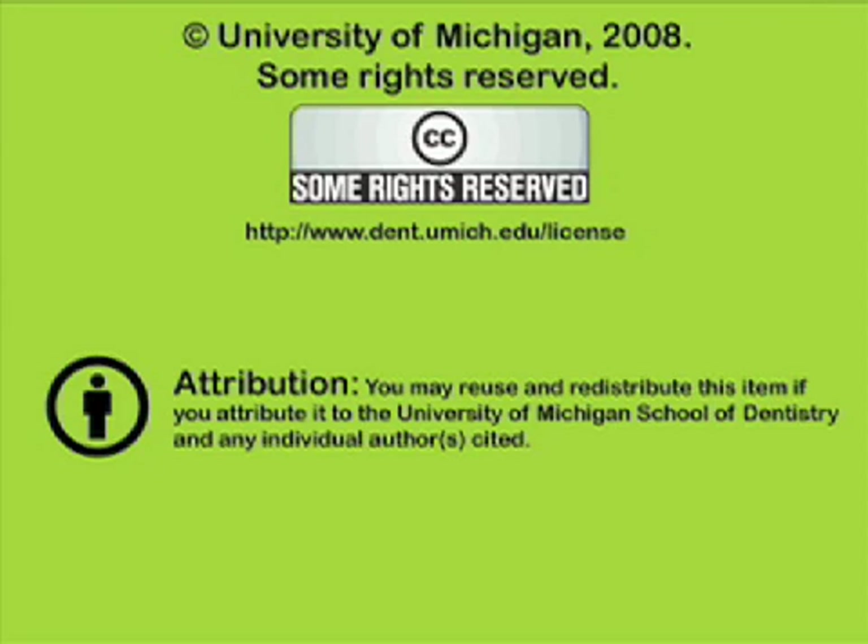You've been listening to a presentation from the University of Michigan School of Dentistry, which is dedicated to supporting open learning and open educational resources. This recording is licensed under the Creative Commons. It may be reused and redistributed for non-profit use. Please attribute materials to the University of Michigan School of Dentistry and redistribute under this same license. For more information on how this and other University of Michigan School of Dentistry recordings may be used, visit www.dent.umich.edu.